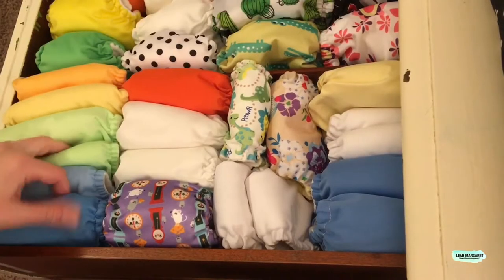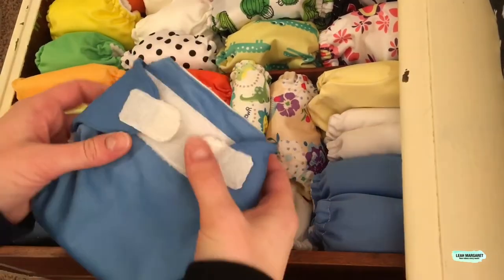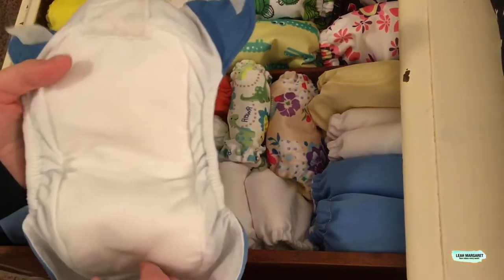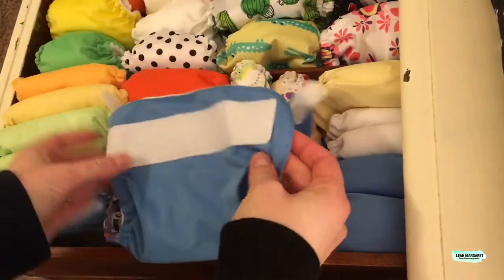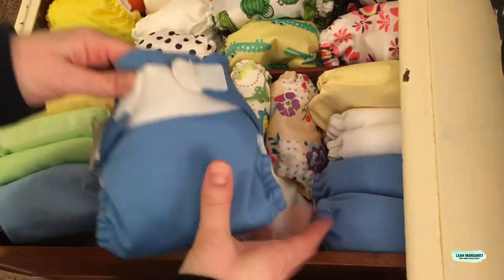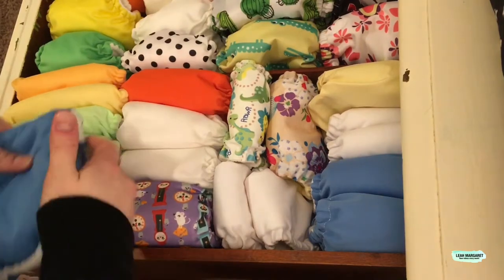Next are these six — these are my Bum Genius extra small diapers. I kind of had the same problem with these: they were really cute, did not fit right away, took about a week for them to start fitting, but the absorbency did not work. I had gotten those used.